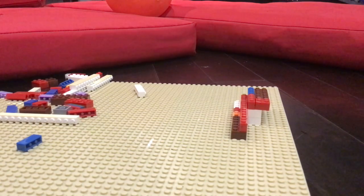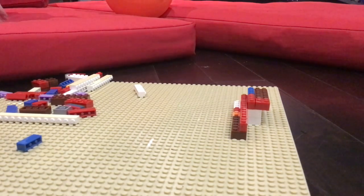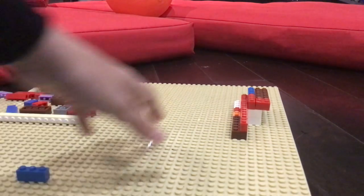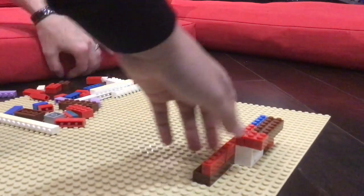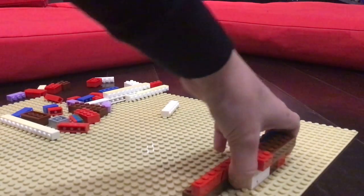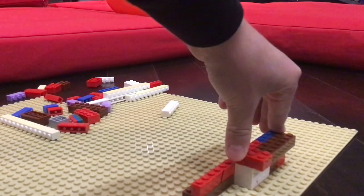Hi everybody, today we're doing a video about how to build bleachers, and maybe we'll add a little net after. It's also out of Legos. You can see we got half of it built here — it's just a few layers of stuff built up here.